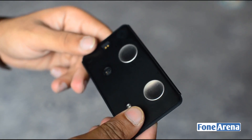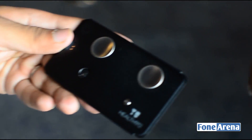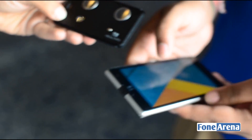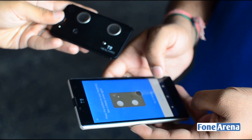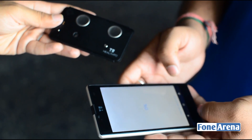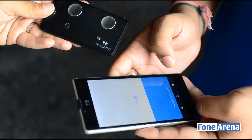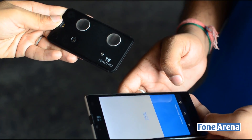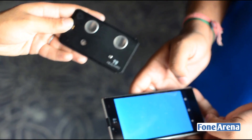Now we're going to be getting a quick demo of how this works. So let's see how this goes. We're pairing the phone with the device now. It's a very simple, straightforward process, just the way that you see on Bluetooth-based devices.